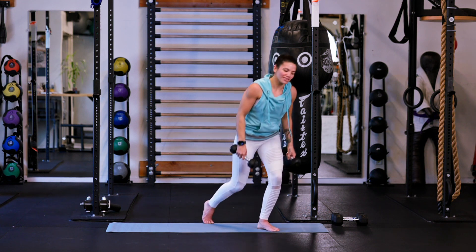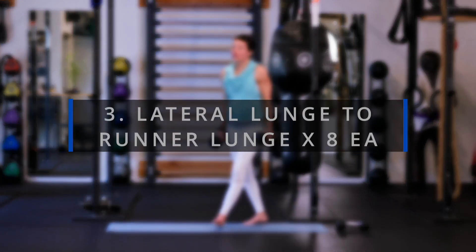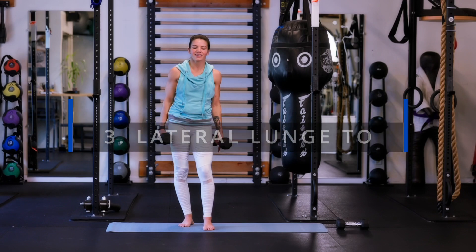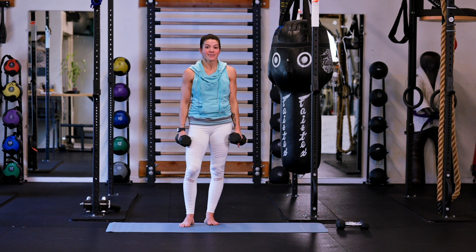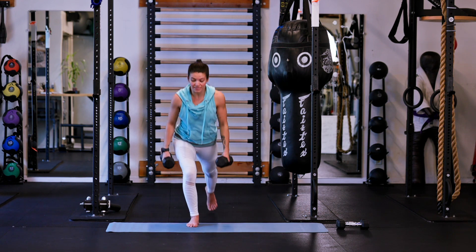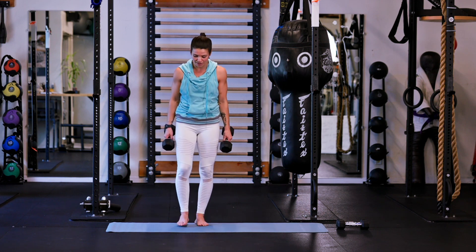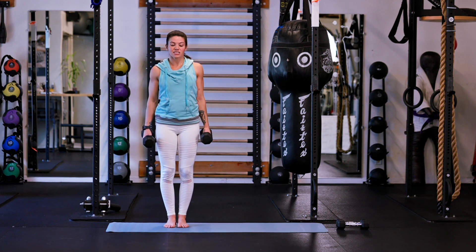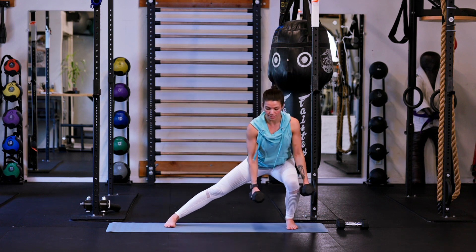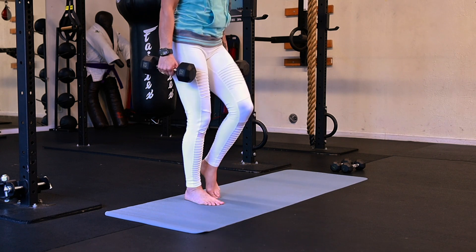Go ahead and set your weights down. Let's switch to your heavier weight option. For this one, we're actually only going to do eight on each side because technically one repetition is two lunges. So we're going to stick to eight repetitions — a lateral lunge out to the side, and then a big step back into more of a runner lunge. I'm not going to set that back knee down. Chest is nice and tall, going lateral lunge out to the side, one weight on either side of my knee.